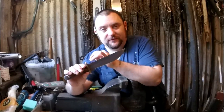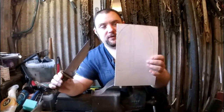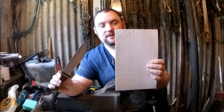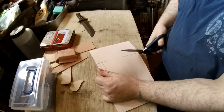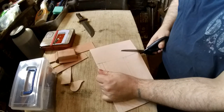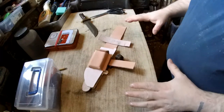Alright everyone, weapon collector here. Going to do the sheath for the survival knife. This will be made from three millimeter veg tan leather, so just cut your designs out and then we'll come back.